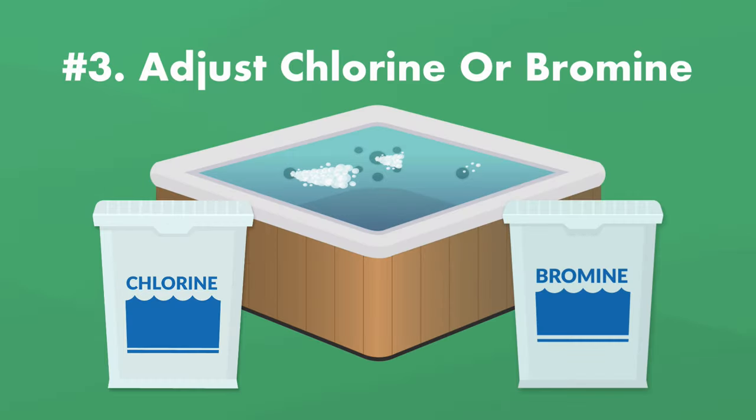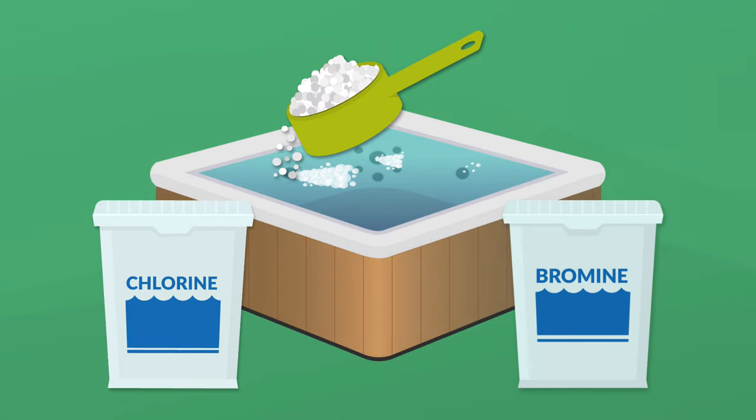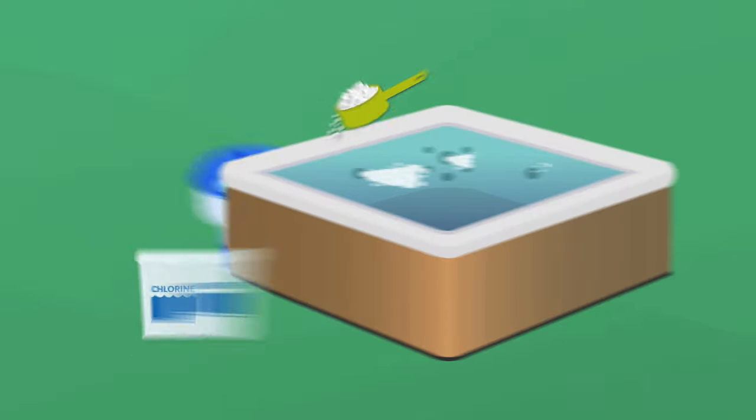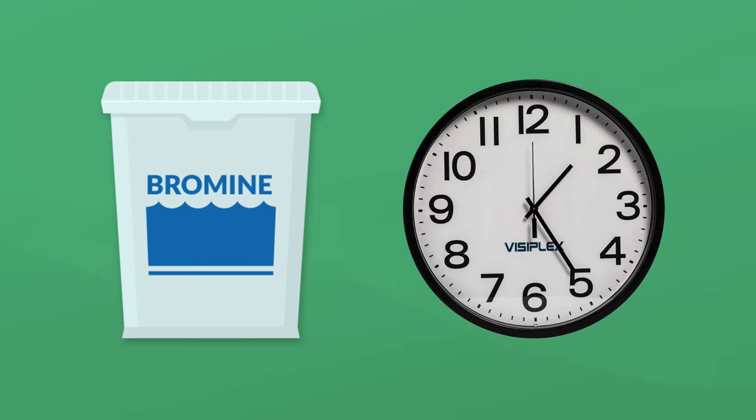Number three: adjust your sanitizer levels like chlorine or bromine. Now's the time to add your chlorine granules or bromine directly to the water. You can also use bromine tablets in a floating dispenser system. Start with a smaller amount of sanitizer, test your water, and add more if necessary. Bromine does not dissolve as quickly as chlorine, so you'll need to wait a bit longer to retest these levels.